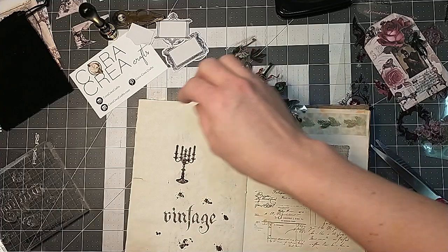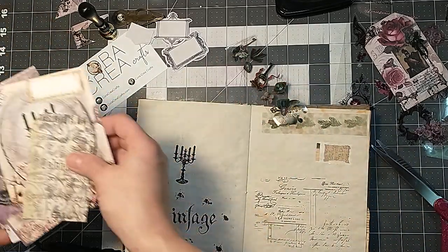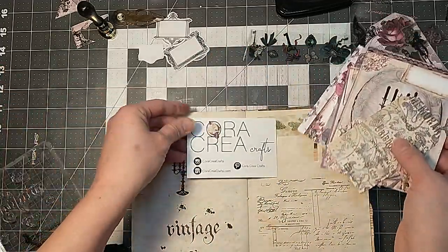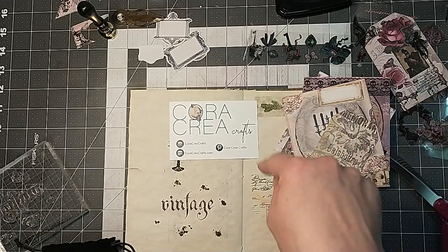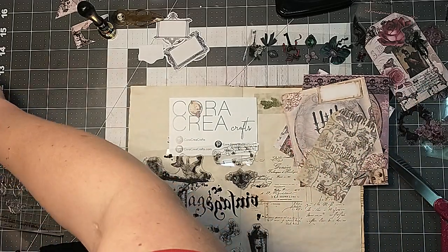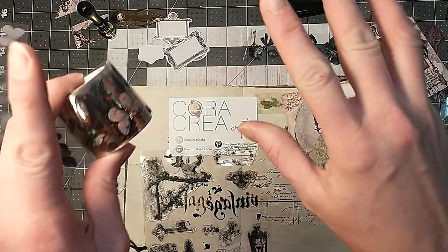I think that's all I've got for you guys today. Hopefully you enjoy these unboxings, and if you like what you see, this is where I get it — Cora Crea Crafts. This is the monthly vintage craft supply box that I get. I hope you guys enjoyed this and I'll see you next time. Bye!